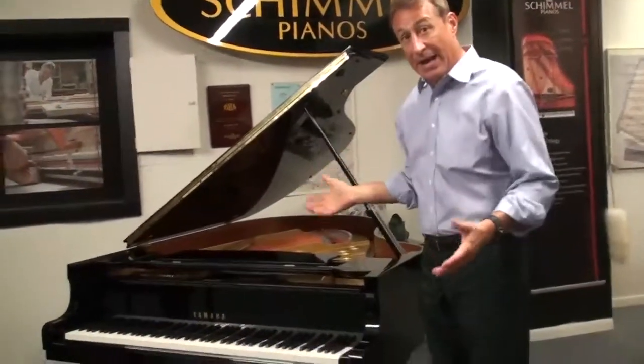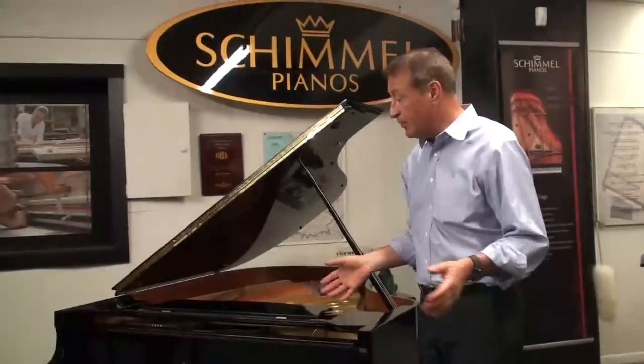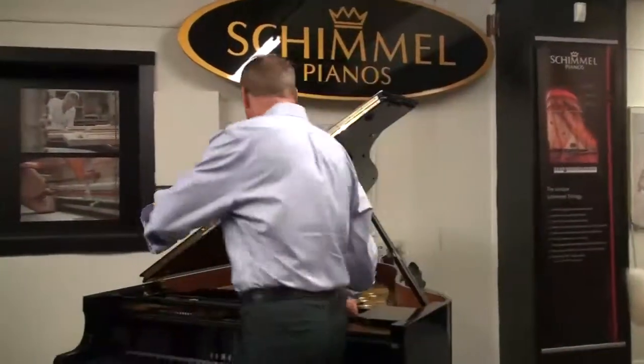This was made for the American market. It was originally purchased by a person for the home environment — that's what I'm getting at. It's all original.